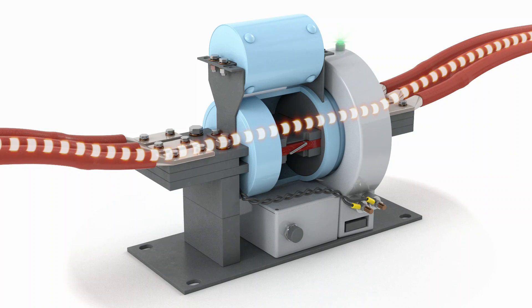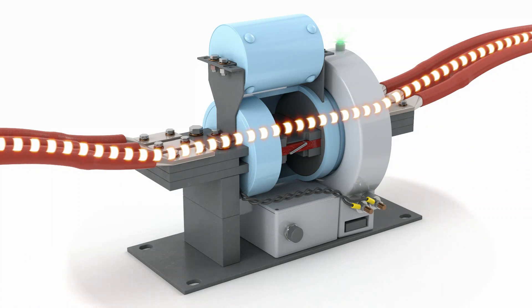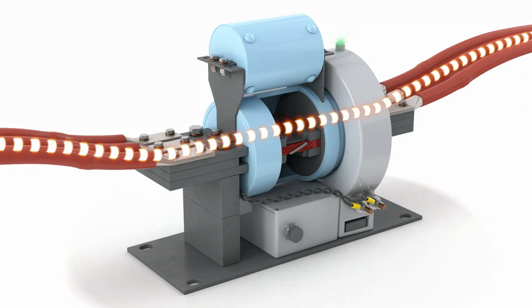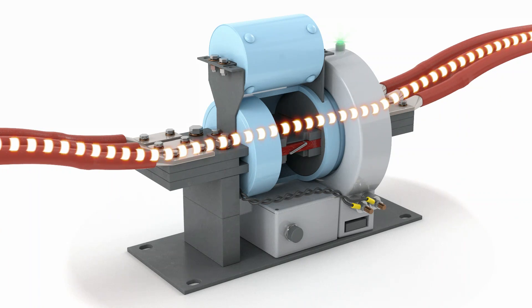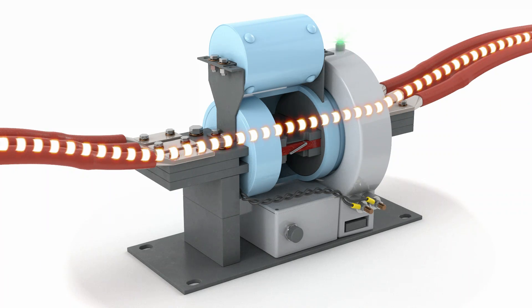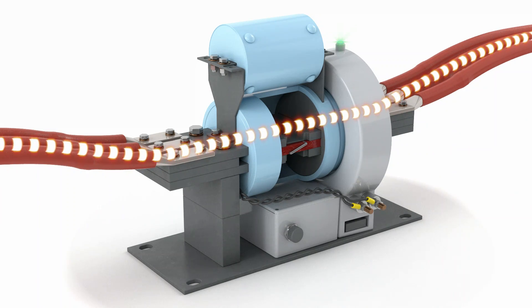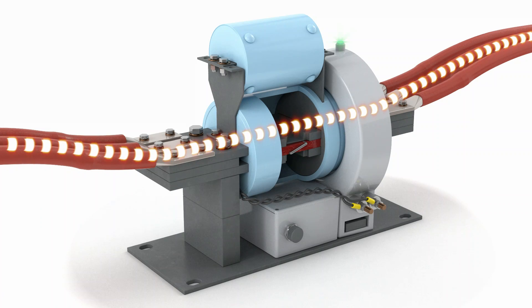The CLIP is bi-directional. Under normal conditions, the current flows in one direction. The current splits between the interrupter and the parallel current-limiting fuse. A copper conductor carries the continuous current through the device from its supply side to its load side. Only a small fraction of the total current flows through the parallel current-limiting fuse.